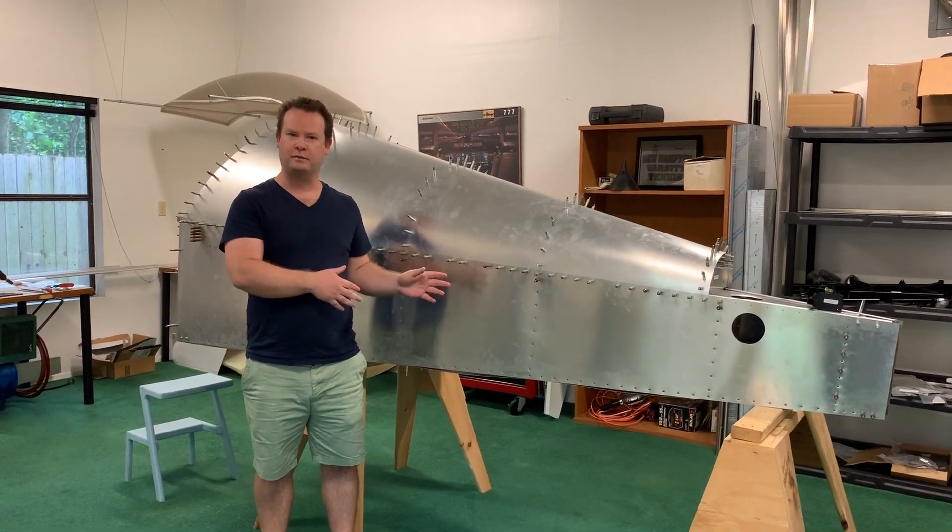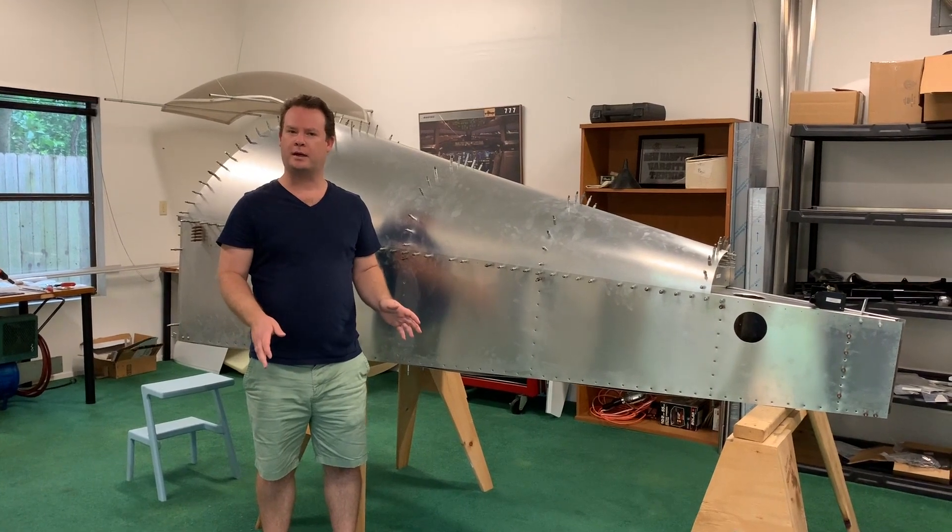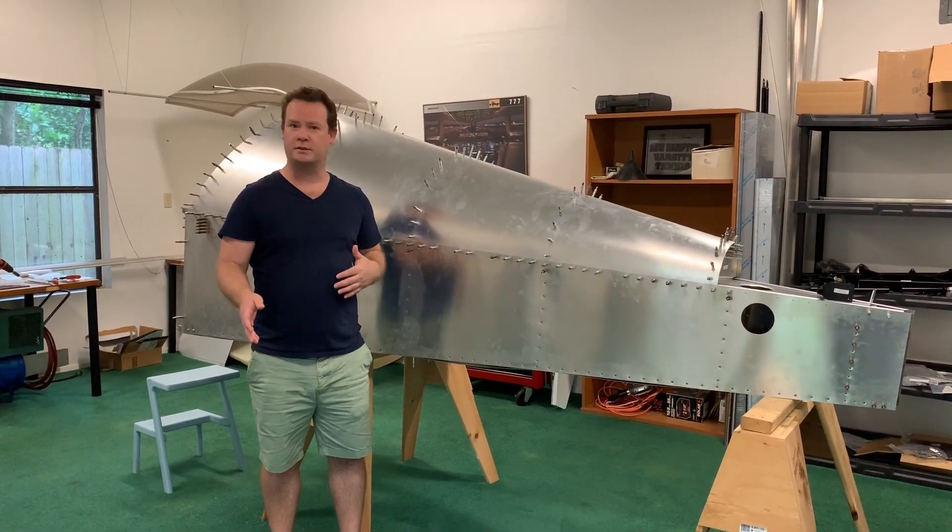Hey everyone, I wanted to do a quick update video on the Sonics. I haven't had a chance to work on it in quite a while, but I got a good three hours in. I kind of want to walk you through what I've done so far.